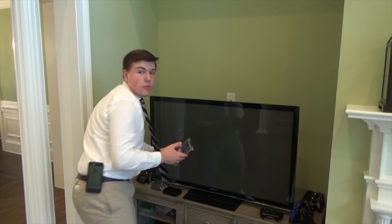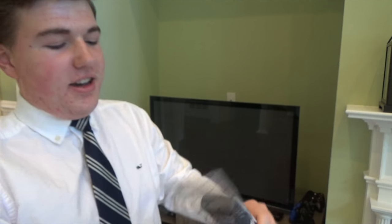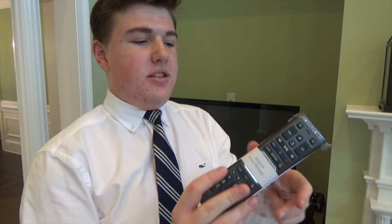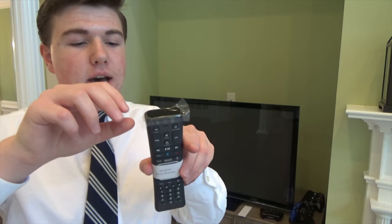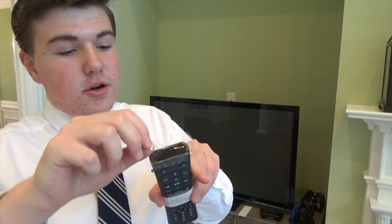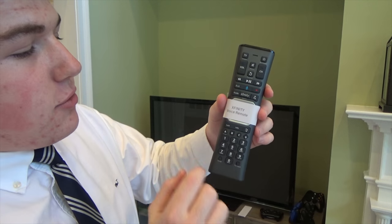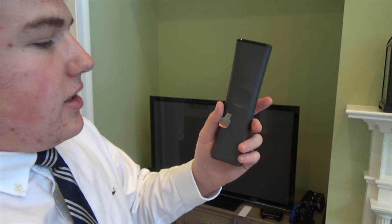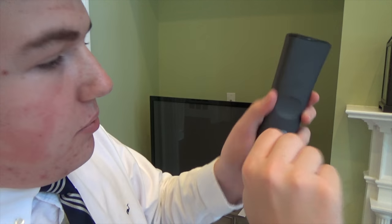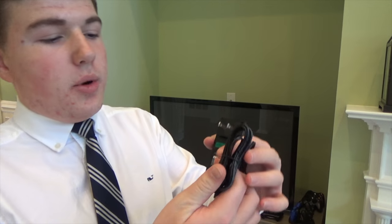Let's take a look at the remote now, removing it from the plastic. Here's the remote. It comes with a little user manual. The top is covered with plastic over where I'm assuming the IR blaster is. And then it's covered with this little paper that says 'Xfinity voice remote.' I'll just rip this off. And right here it says 'pull' — okay, I'm pulling it. There it goes.